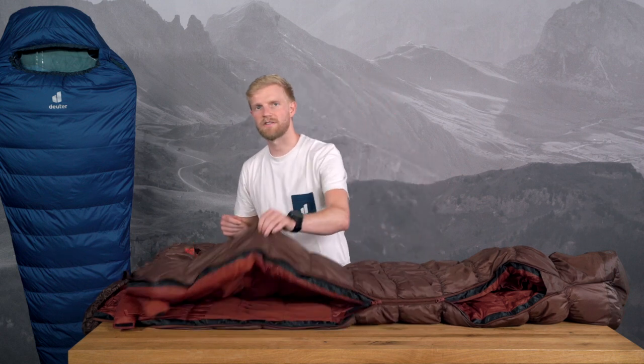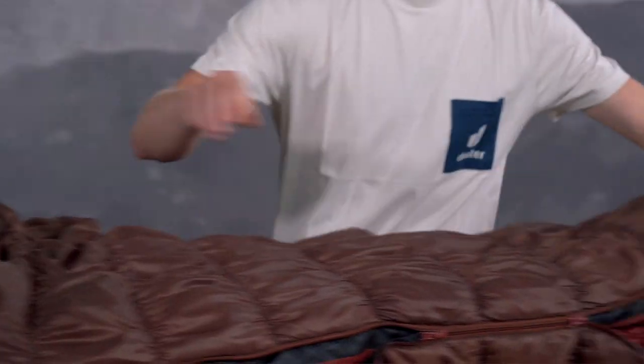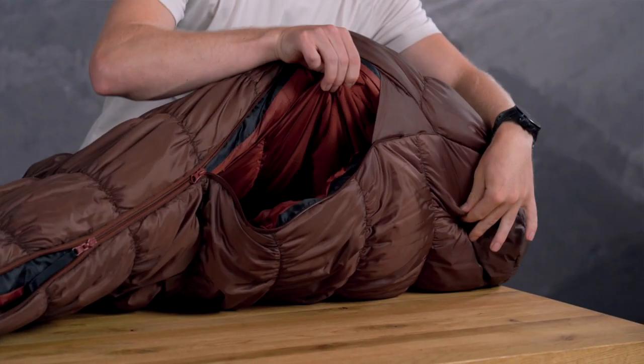You can find the exact measurements of a sleeping bag on the hangtag or in the product details online. Designed for the female anatomy, SL sleeping bags are slightly shorter. The SL synthetic sleeping bags provide extra warmth with cozy fleece inserts around the kidney area and at the feet. Enjoy your well-fitting backpack and sleeping bag.